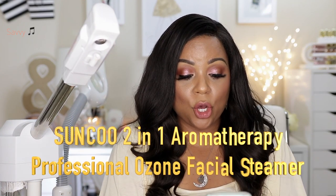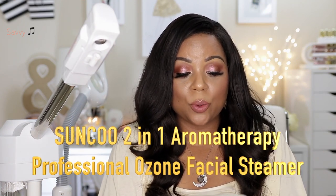I was sent this item to review. This item is a Sunco Professional Ozone Facial Steamer with a 5x Magnifying Lamp Floor Stand Spa Beauty Facial Clean Skin Care Equipment. That is what it is called and you can find this on Amazon.